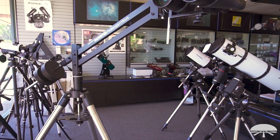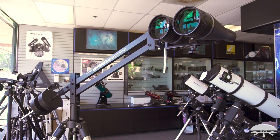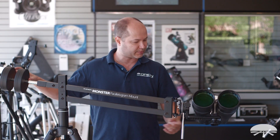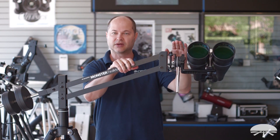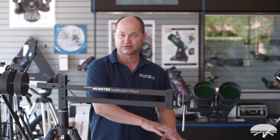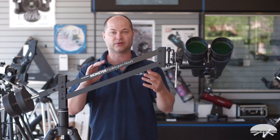The main component of this package is the parallelogram mount itself, the Monster Parallelogram. It's a cantilevered tripod and mount, and you can see here I'm raising it up or down. The binocular goes to different heights, but it still stays pointed at the same angle in the sky. This is great for star parties where there are kids, small kids, larger adults, and they all want to be looking through it. You just bring it up to your eye and you're ready to view.